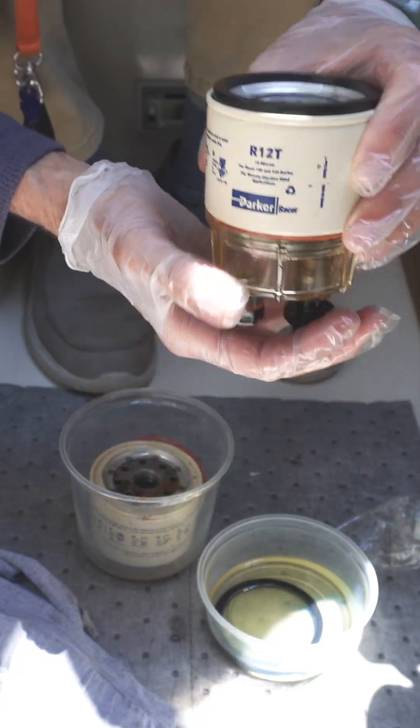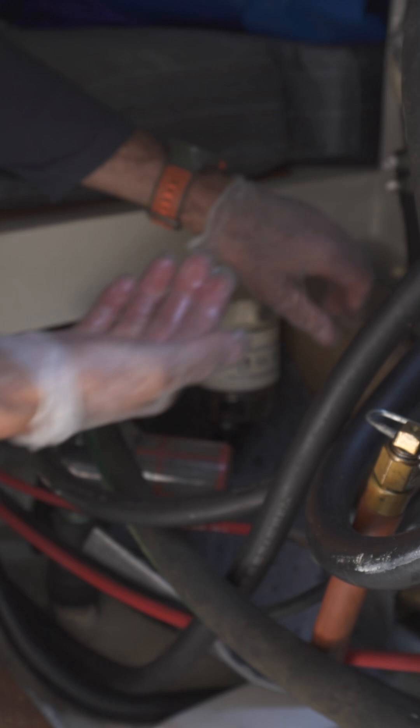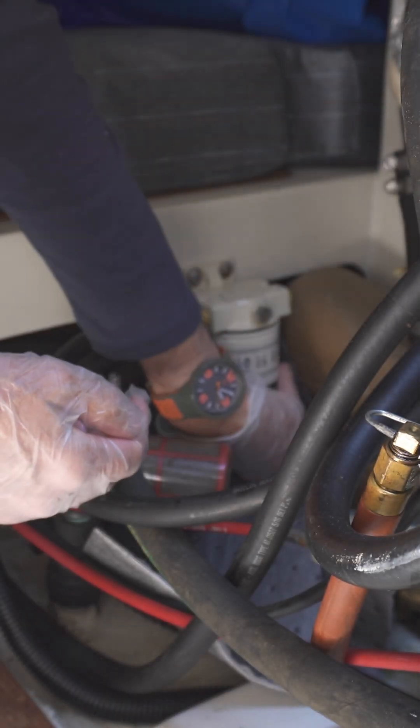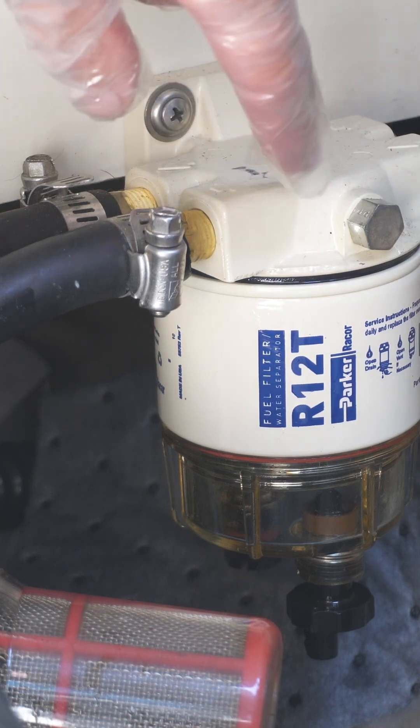Then you can drain it out. It's going in — I think I got it. I think I finally put it back on.